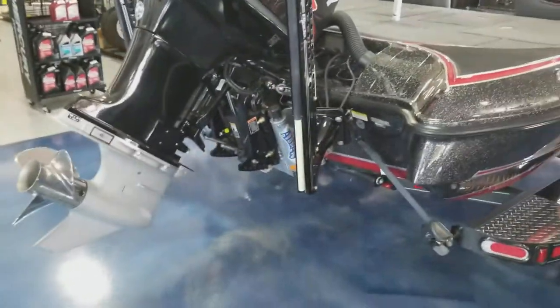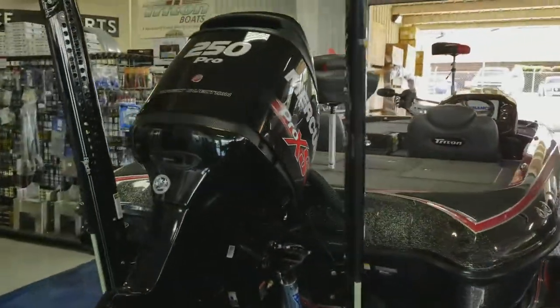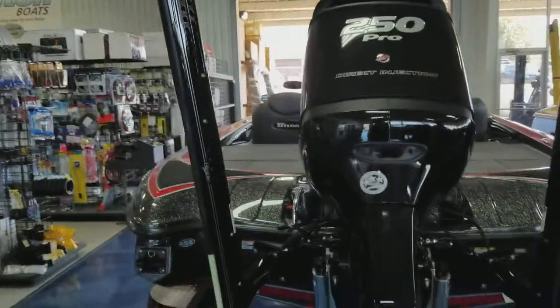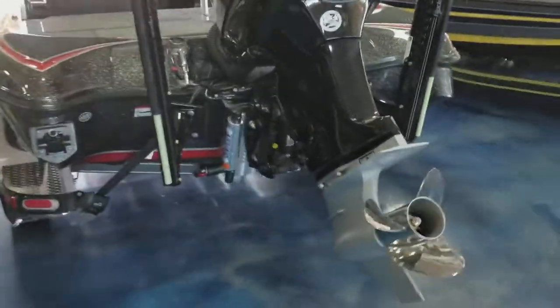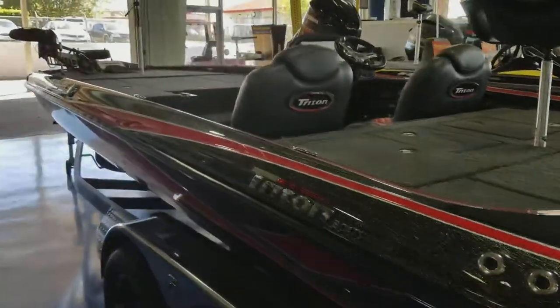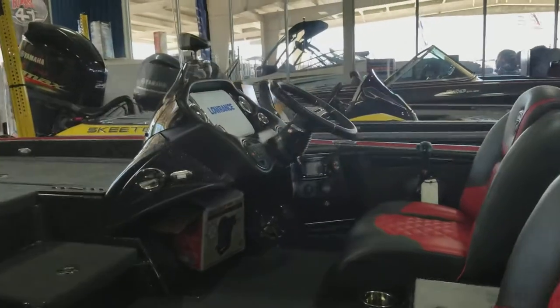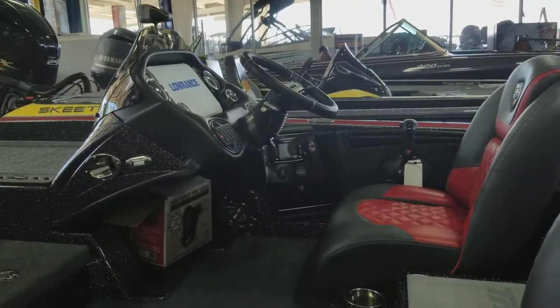This is the Atlas hydraulic jack plate. The engine is a 250 Mercury Pro XS. The boat is located at Texas Boat World — come by and take a look.